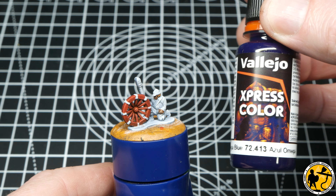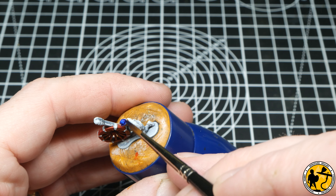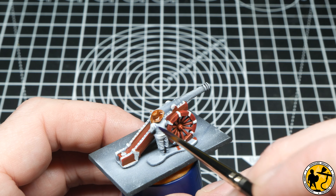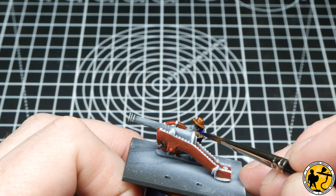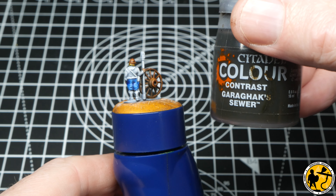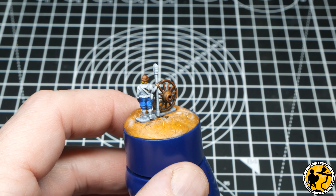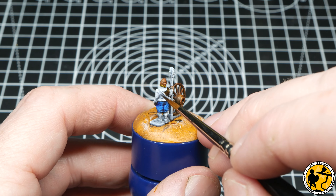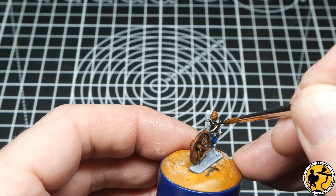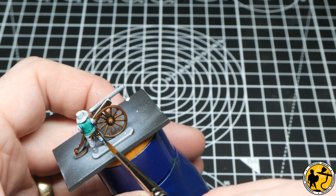Another Express Colour — this is Omega Blue, which I've decided to use for this figure's hat, and then the waistcoat on another crewman. Now onto one of my favourite colours, Contrast Garek Sewer, which I'm using for some leather-coloured waistcoats. It's a very good colour for all-round leathers and browns, and I use the same colour here for the trousers on this figure too.